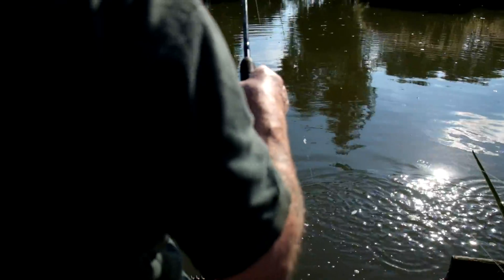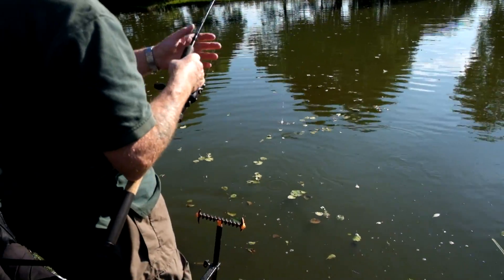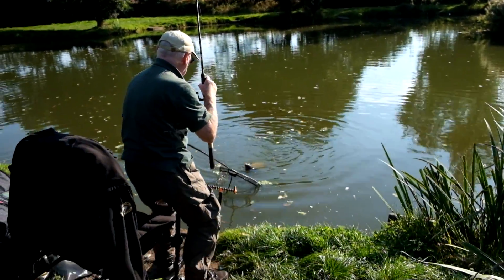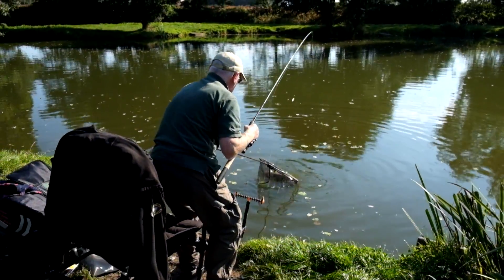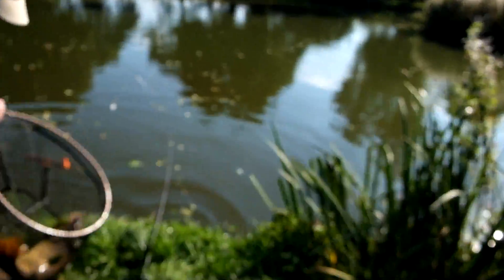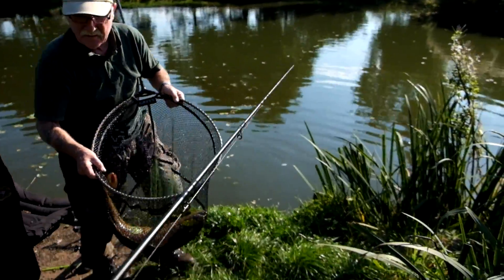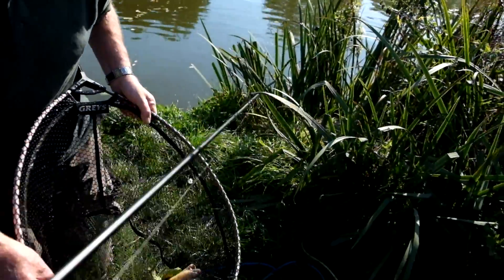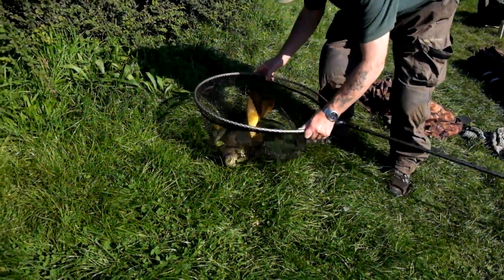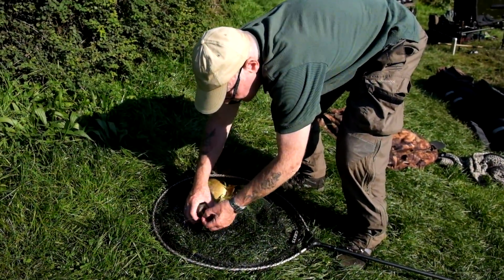You gonna net it for me? No, I'm just getting your net on the right side for you. Thank you - because I know what you like. They get all mixed up. I have noticed. Here we are. Oh, it's not a bad fish. It's not one of the bigger ones but it's decent. Watch your rod. Not bad at all. I'll bring it up here on the nice soft grass.